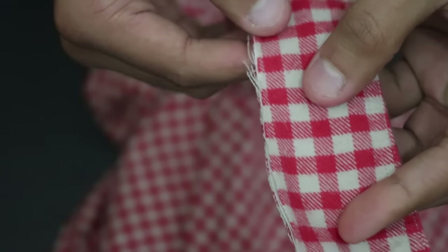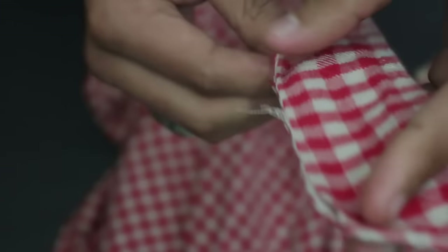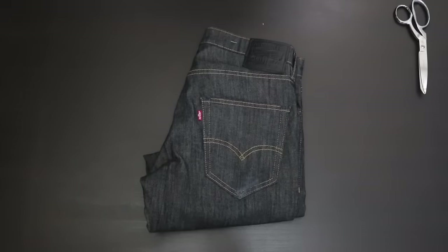This is the collar that comes off — it's supposed to look like that, so don't worry about it, you can toss it. And now this is your finished product: a band collar shirt.